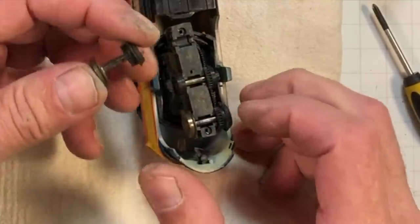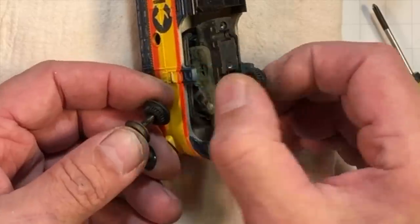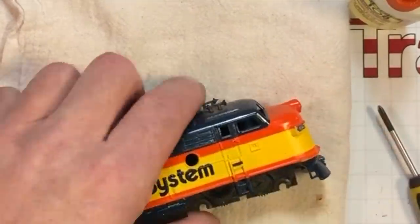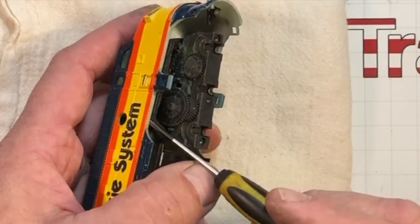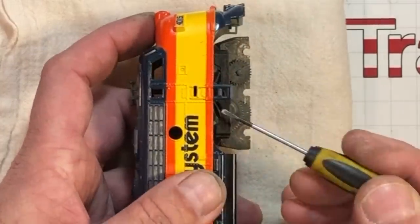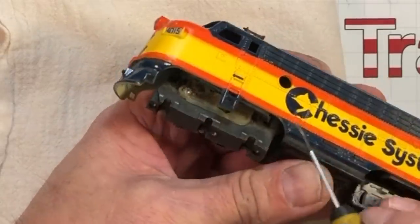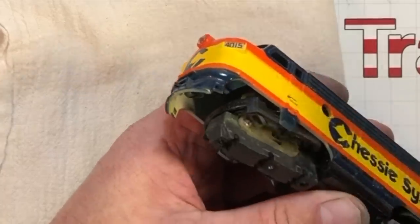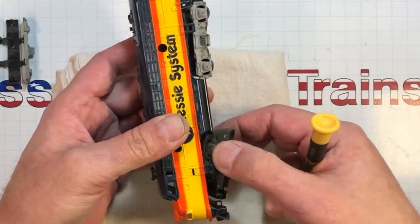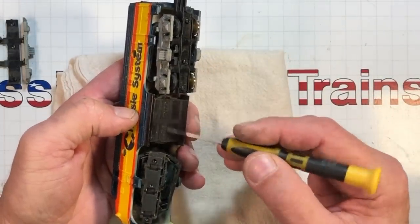These wheels come out the same way on these Tyco power torque trucks. This one in here is called an idler — you need that. Those three come out. If you want to get a good look inside, now's a good time. Get a small screwdriver, come in between the body and the frame. There's a tab on the side — open that up a little bit and you can roll it out. These things usually have enough wire where you can pull the power truck out of the body, but this one doesn't. The wire from the rear truck to the front is underneath the weight.